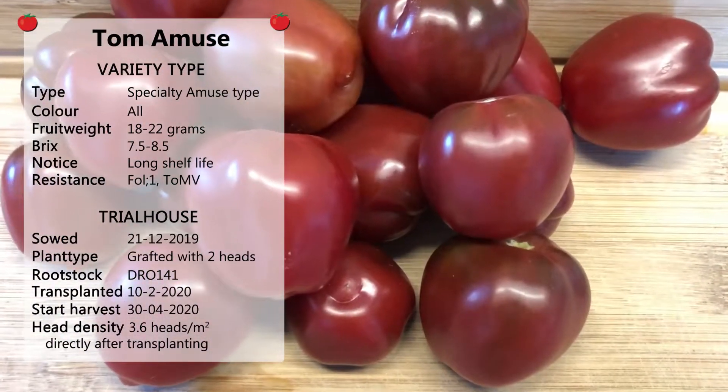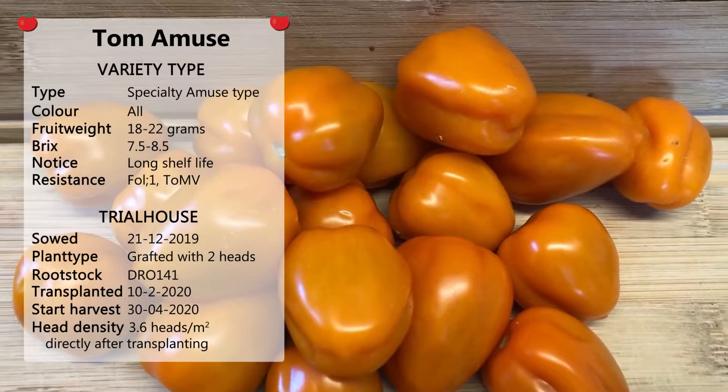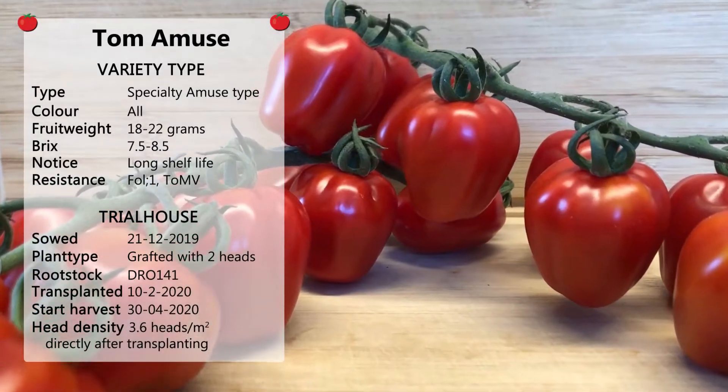From now on, we are happy to introduce other colors in this shape and segment. Beside the Tom Violet purple variety, there is availability in red, yellow, and orange colors in this segment.